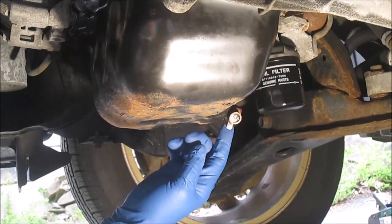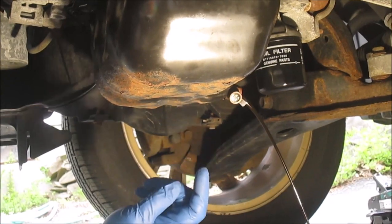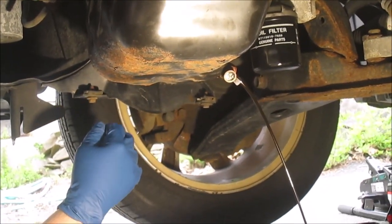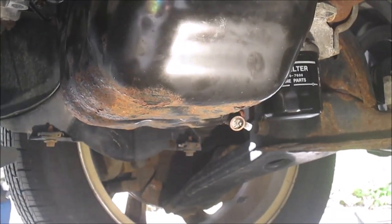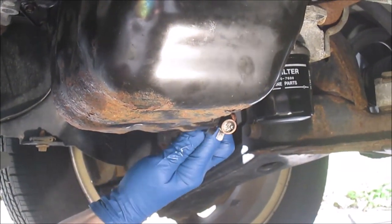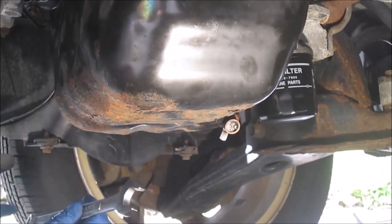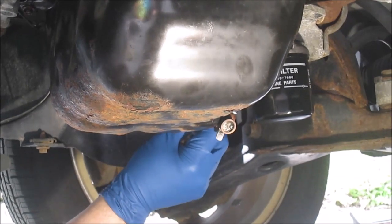I'll start by draining all the oil. I'm also going to remove the oil filter, so this will be an oil change along with replacing the pan. It looks like it's about done draining now. I installed a Fumoto valve into the old pan — it'll be easiest to take it off now while it's installed on the car. I think I'm going to wait until I do the first oil change before I put it on the new oil pan.